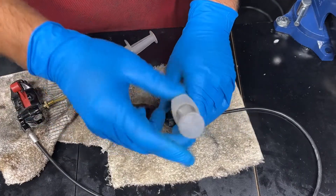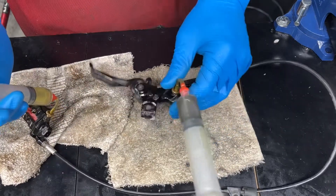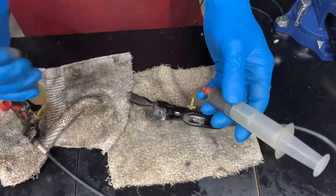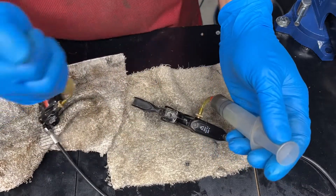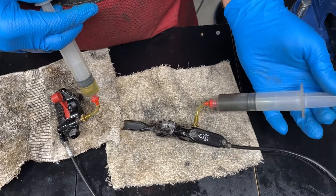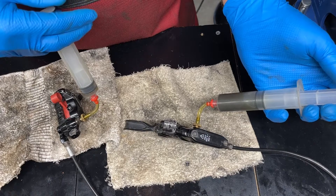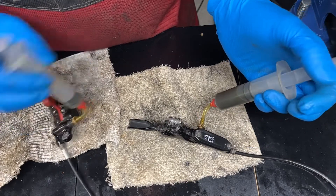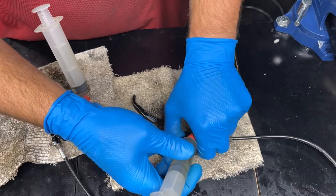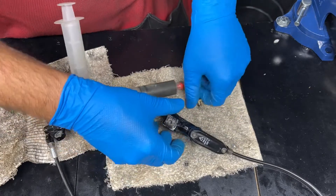Attach the bleed system — this is the Avid consumer bleed system. This is the fluid going in, clean DOT 5.1. And this is the fluid coming out, which is atrocious. At this point I'm just literally going to flush the old fluid out. We're going to go both ways, so I'm going to drop this fluid into the used fluid bin and start with some fresh and go from the lever.